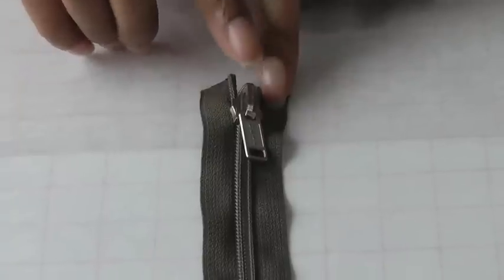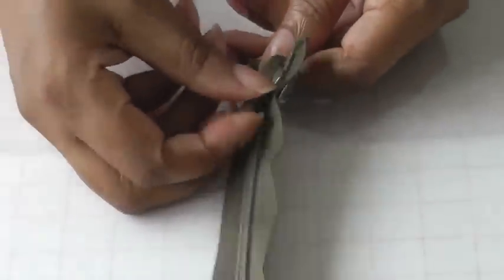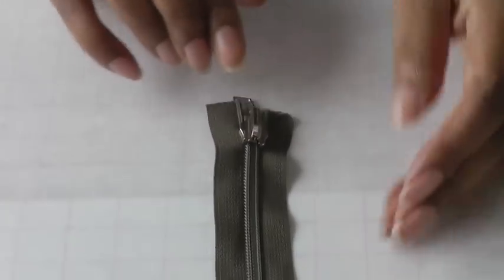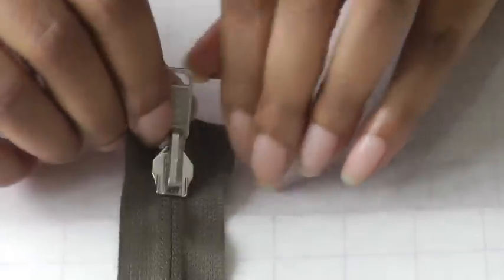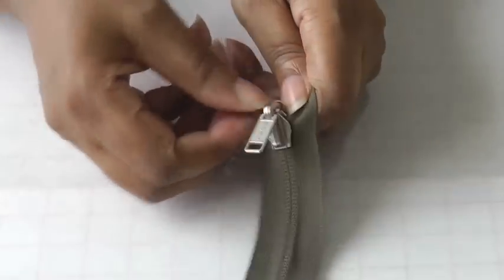This zipper is very similar to the previous one where it's open-ended, but this is a reversible zipper and it has a flip-over tab. Get the tapes in hand and pull it down and back up again, then turn the zipper over — it's reversible — get the tab again, hold onto the tapes and pull, and there you have your reversible zipper.